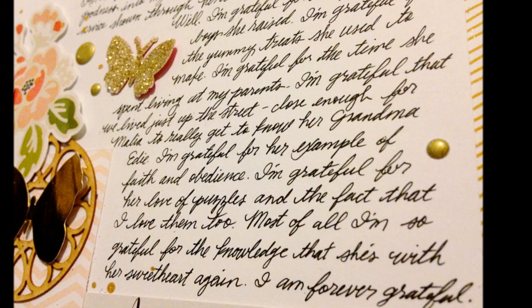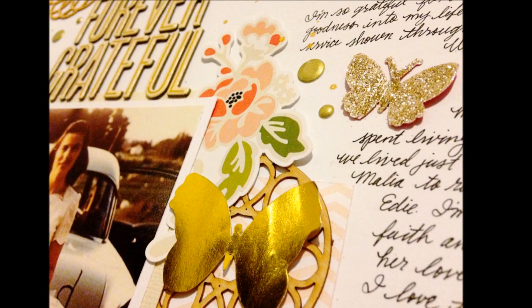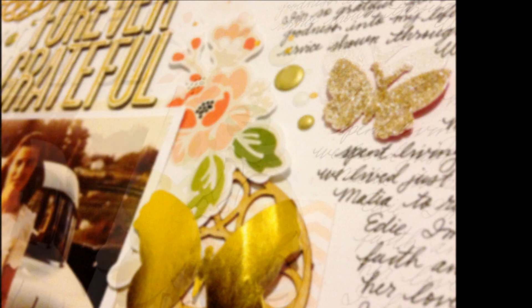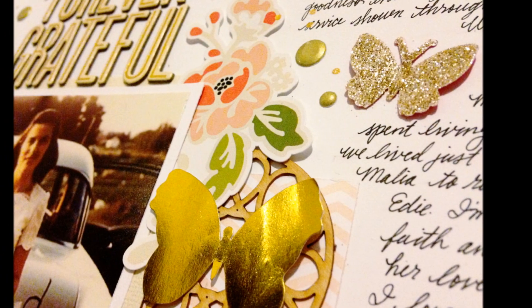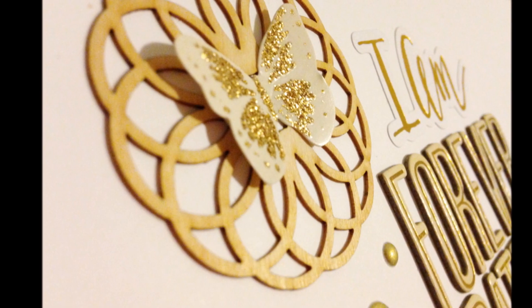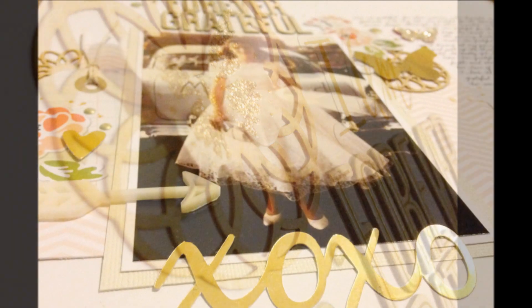I love the way that this layout turned out - it's just soft and pretty, my favorite kind of pages. I hope that you enjoy and please subscribe if you want to see more videos from me. I'll see you again soon with another process video, and be sure to check out my channel every Saturday for a new 6x6 paper pad love video. Thanks for watching, bye bye!